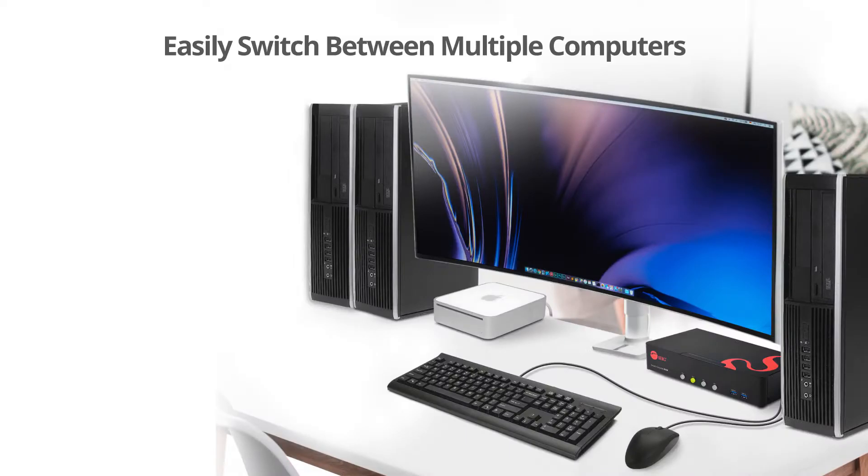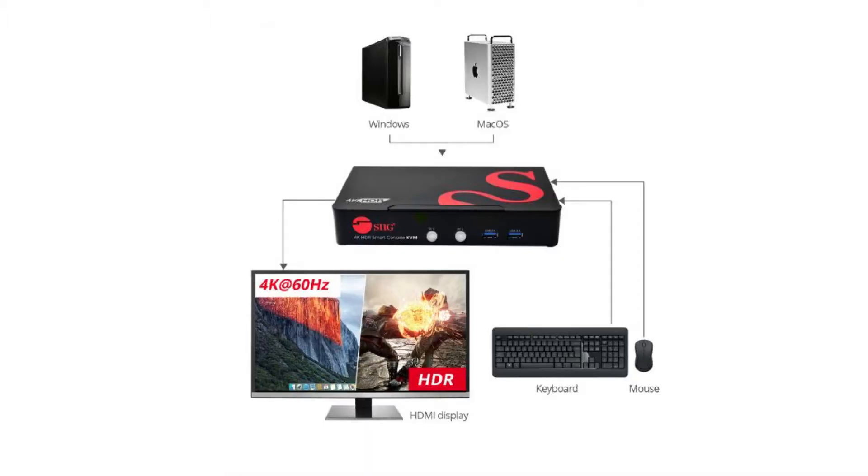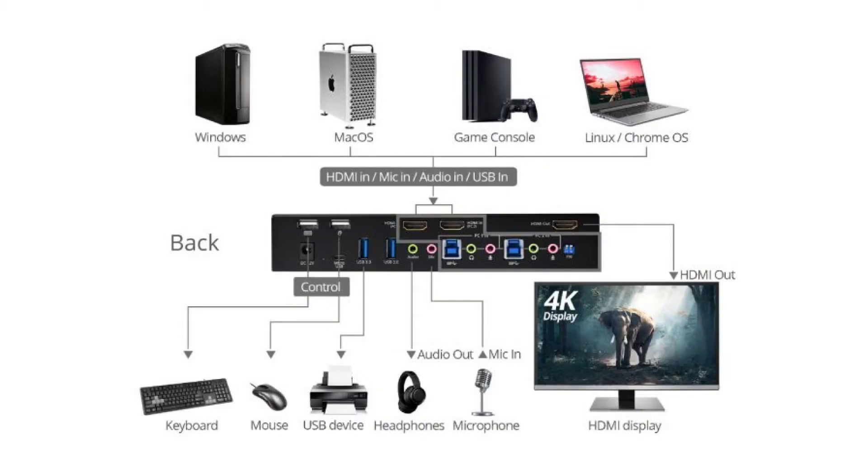IT professionals have used KVM switches for many years, mainly in server rooms. But KVM switches have become more common for everyday consumers because of the number of electronics we use on a daily basis. We suggest at least a two-port KVM switch in either HDMI or DVI inputs. These KVM switches essentially allow you to take two computers or two game consoles, or one of each, and control them from your keyboard and mouse.